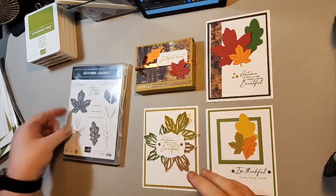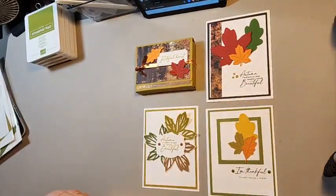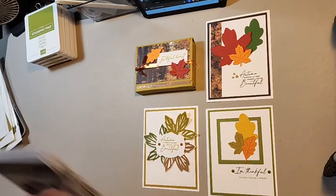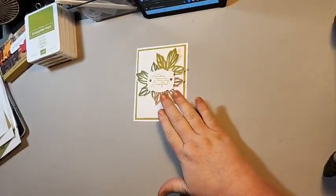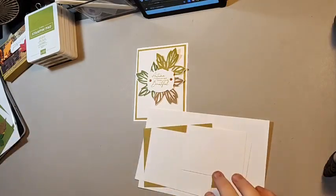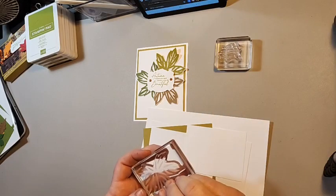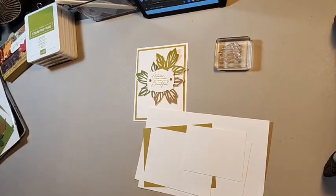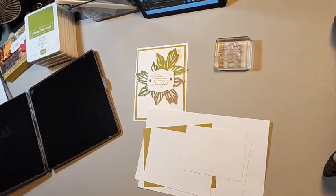Okay, so we're going to get started. We're going to be using the Autumn Leaves Bundle — it has dies and the stamp set. We're going to start with this card first. I need to grab the stamps because I did not get any stamps ready — I don't know what I was thinking. We need this big leaf. I'm going to grab my scrubber and put it off to the side, because we're going to need to clean in between stamping on this card.